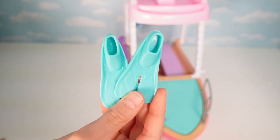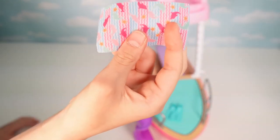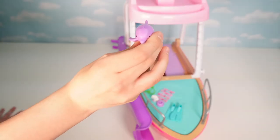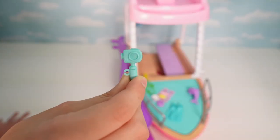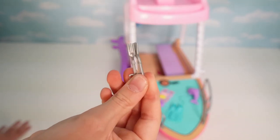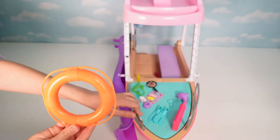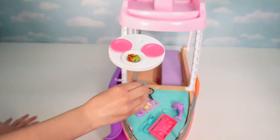Now it's time for the accessories! Here's a pair of swim fins, a mask and snorkel, a little beach towel with dolphins, a little white puppy, a doggy bowl with a bone in it, a purple dolphin, two bottles of sunscreen, a little mini blue GoPro, a pan with a slice of pie in it, two little forks, a hot pink boom box, and an orange life preserver.